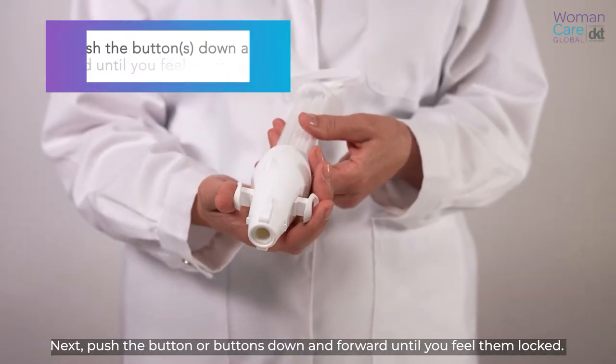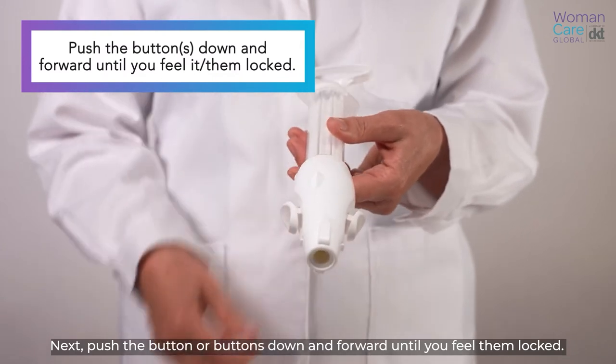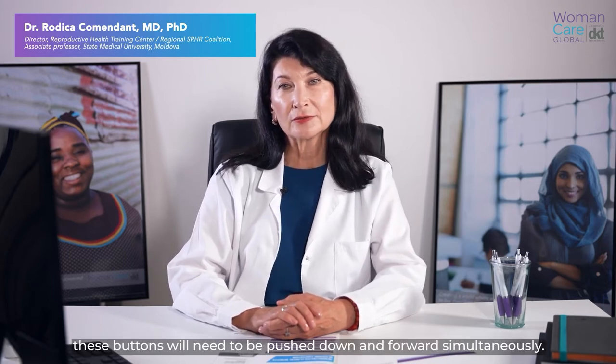Next, push the button or buttons down and forward until you feel them lock. For the IPAS MVA+, these buttons will need to be pushed down and forward simultaneously.